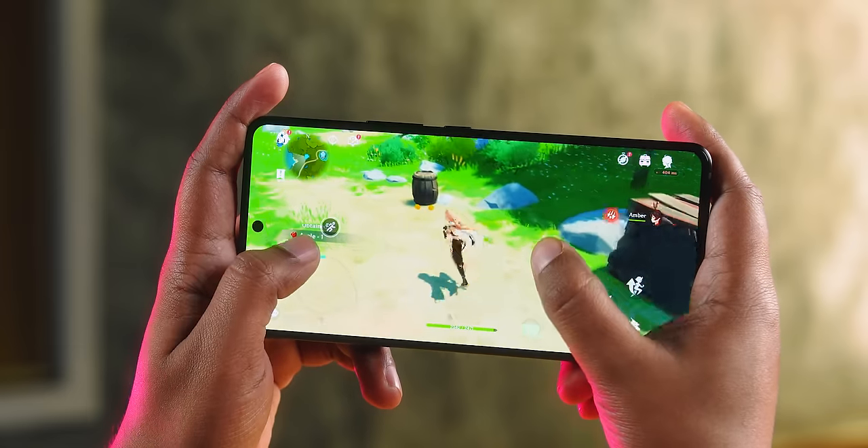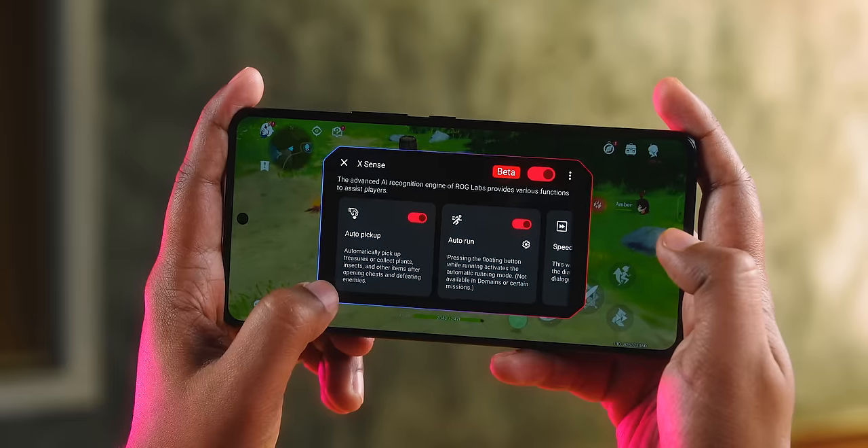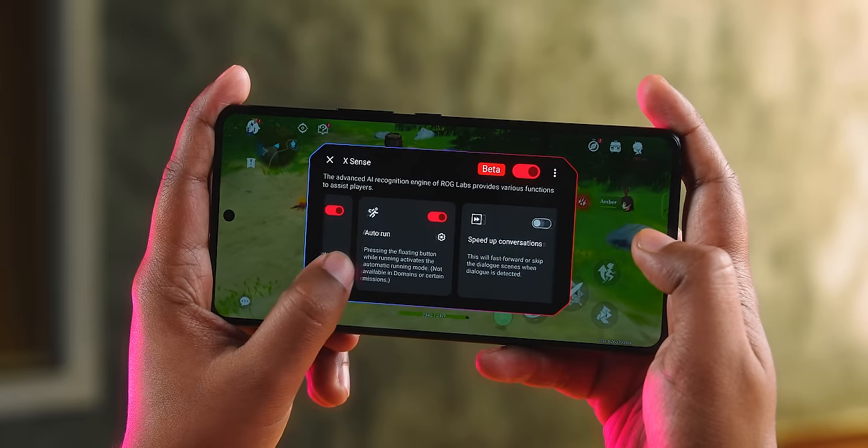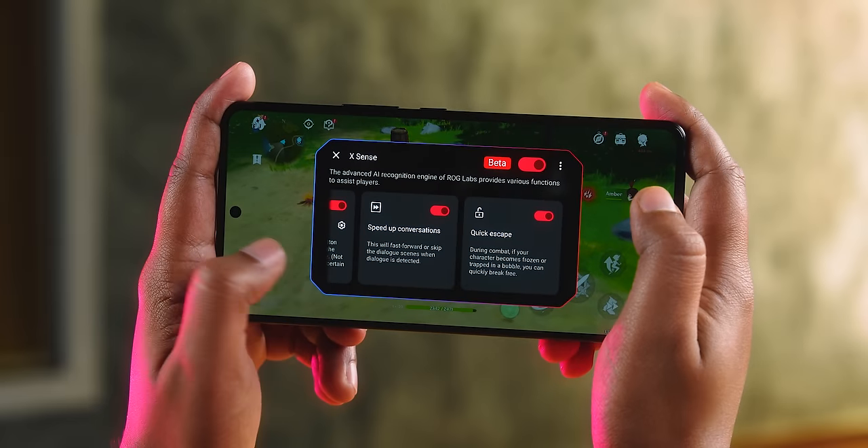I want to say that AI features have come and they help in gaming. For example, if you have to pick up items or fruits in a game automatically, or pick up ammunition, you can set it to do that. Sometimes it knows automatically and you don't need to use it — it'll do it on its own. So there are a lot of AI features in gaming which will help you.